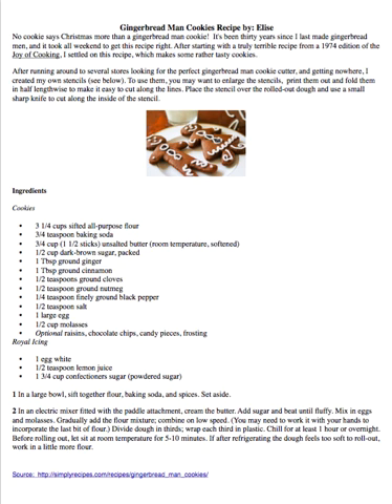This recipe makes some rather tasty cookies. After running around to several stores looking for the perfect gingerbread man cookie cutter and getting nowhere, I created my own stencil. To use them, you may want to enlarge the stencils, print them out, and fold them in half lengthways to make it easy to cut along the lines. Place the stencil over the rolled dough and use a small sharp knife to cut along the inside of the stencil.